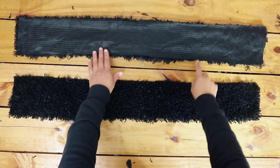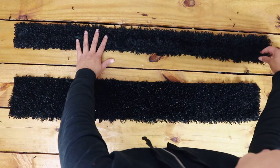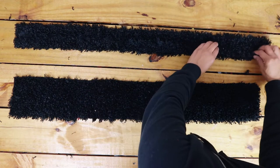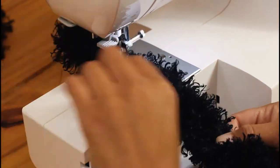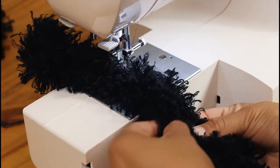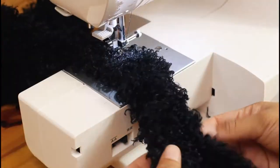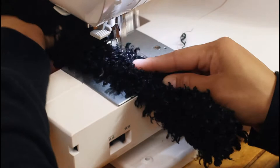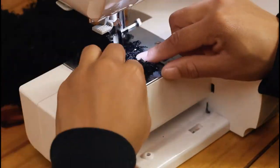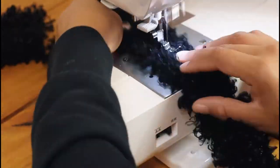For the two straps, fold the two long edges to the center and then fold in half again and sew in place. I pushed the fabric down with my finger as I fed it through the machine to prevent the fabric from getting caught and stuck on the presser foot. I sewed a straight stitch down the opposite edge too.